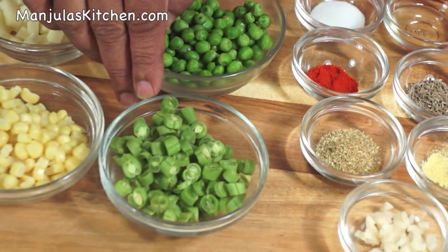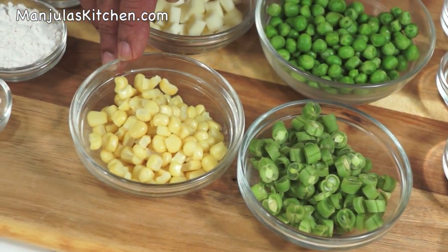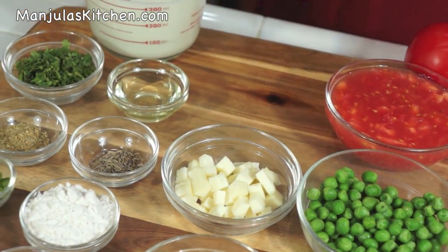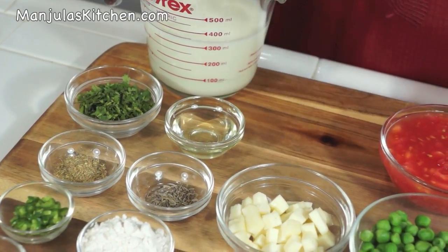1½ cup of finely chopped green beans, 1½ cup of corn, and 1½ cup of paneer cubed in very small pieces.